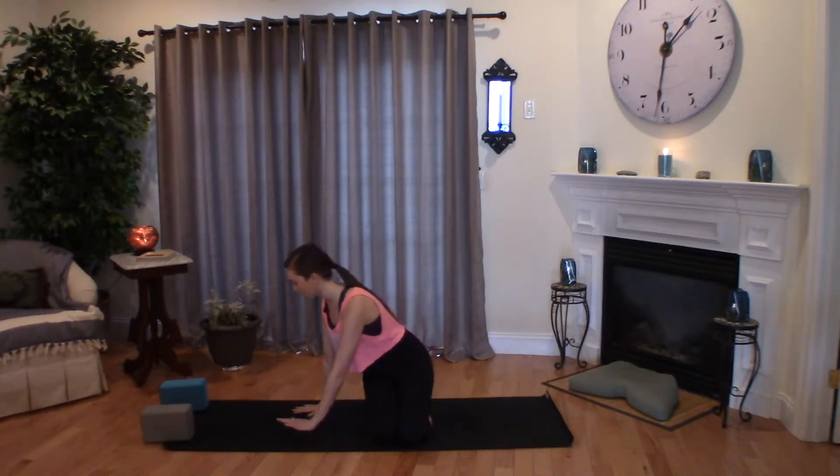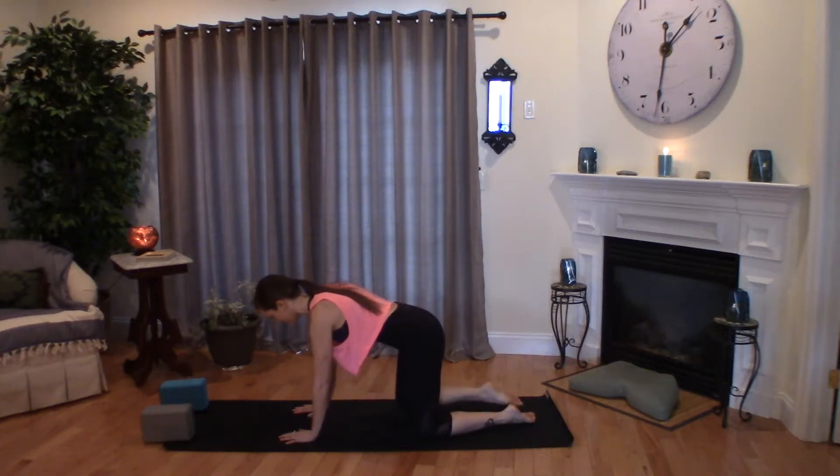One more deep breath in — belly, ribs, chest. Exhale, chest, ribs, belly. Releasing your hands down and coming on to all fours into your tabletop position.